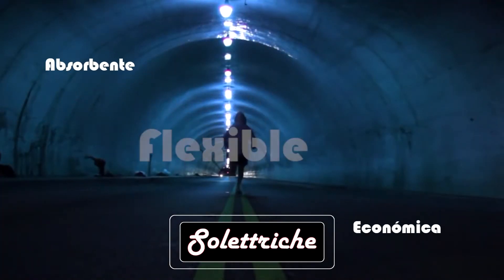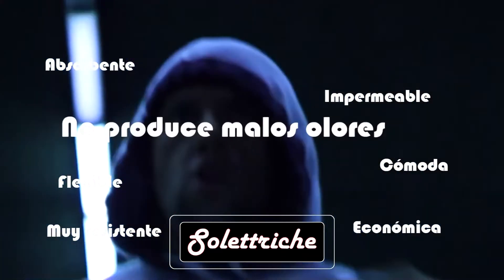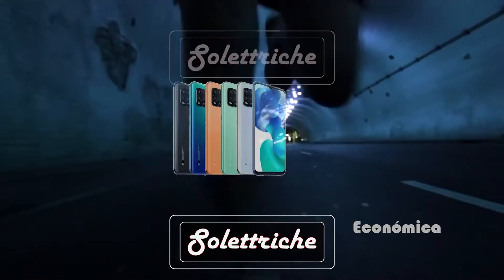Es económica, absorbente, flexible, cómoda, impermeable, muy resistente, con alto grado de transpiración para evitar manos, dolores y sensible al movimiento y al calor.